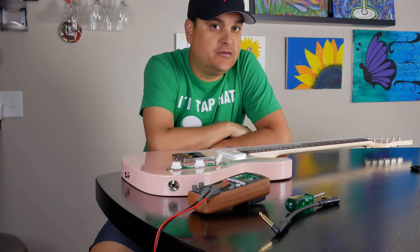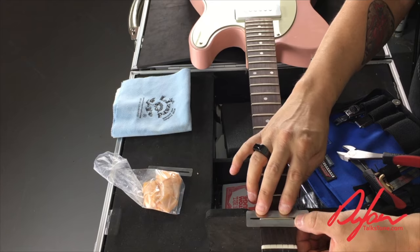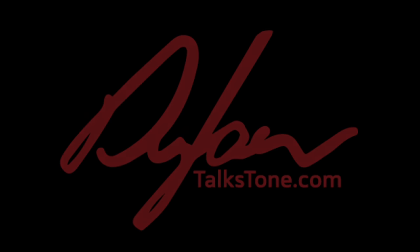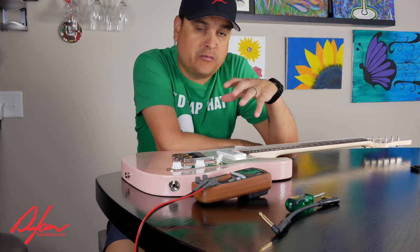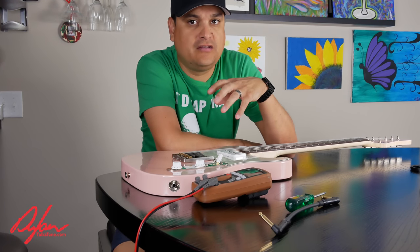Today on Dylan Talks Tone, we're going to talk about using a multimeter. My name is Dylan, and this is Dylan Talks Tone. If you're new to this channel, this is where we talk all about guitar tone, guitar setup, guitar repair, and all this kind of stuff.